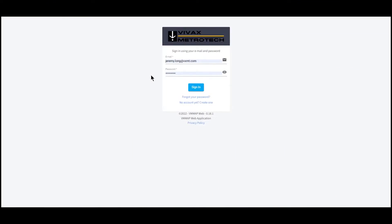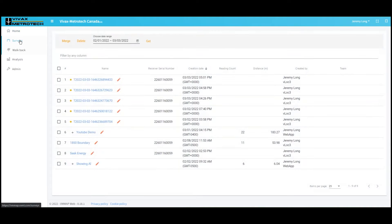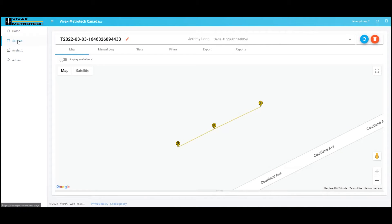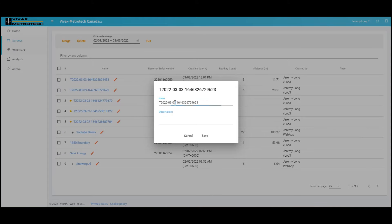Now that we've gone and taken our points, let's show you how we can work with those afterwards. We're going to log into our VM Map Cloud. You'll want to create an account if you haven't already, but assuming you have an RTK, you would have already been walked through how to create an account and set that up. We'll go into our surveys and you can see a whole list of surveys I've just recently done. From looking at this, this survey here is the gas service and this one here is the gas main.